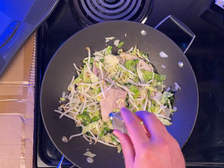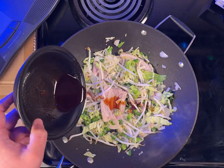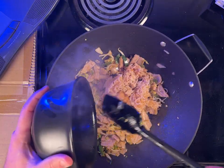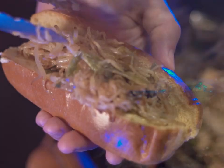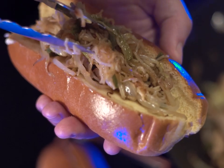Season with additional salt, pepper, and Yakisoba sauce. Add the noodles back to the pan and toss together and cook for one to two minutes. Dish the Yakisoba mix onto your buns.